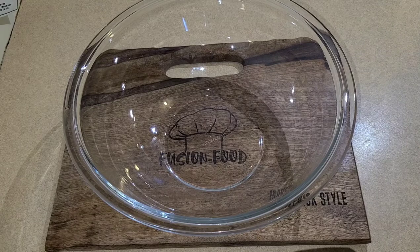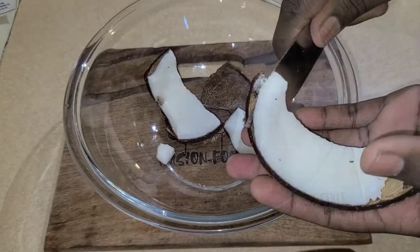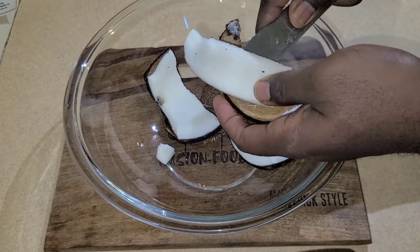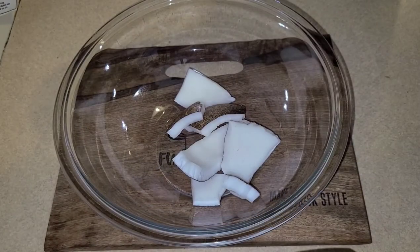Today I've been making coconut dumplings. So I have some fresh coconuts here — let's look for the edge, put a knife underneath there and just rock it. Take your time, rock it, be careful, and just take it out. Now we're going to cut it off like that and grate up this coconut.